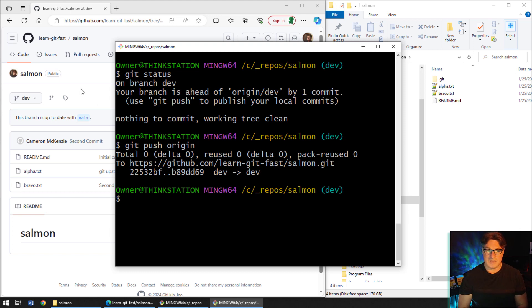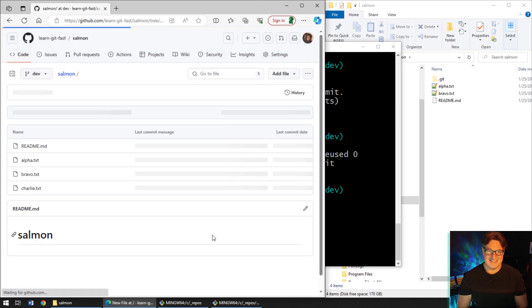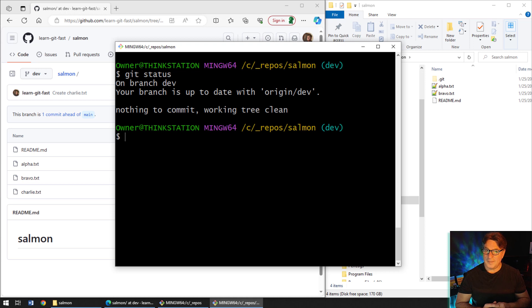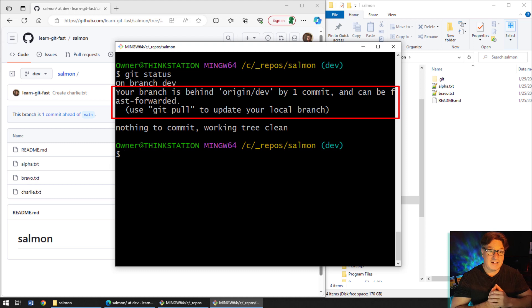The opposite can also happen. If I go to the server and add a new file — I'll call it charlie.txt with a 'Charlie don't surf' commit — now there are extra files on the server that I don't have on my client. If I run 'git status' on the client it says I'm up to date, but that's because it hasn't checked recently. To really know the latest, you run 'git fetch', which brings down information about any changes that have been happening on the server since you last synced.